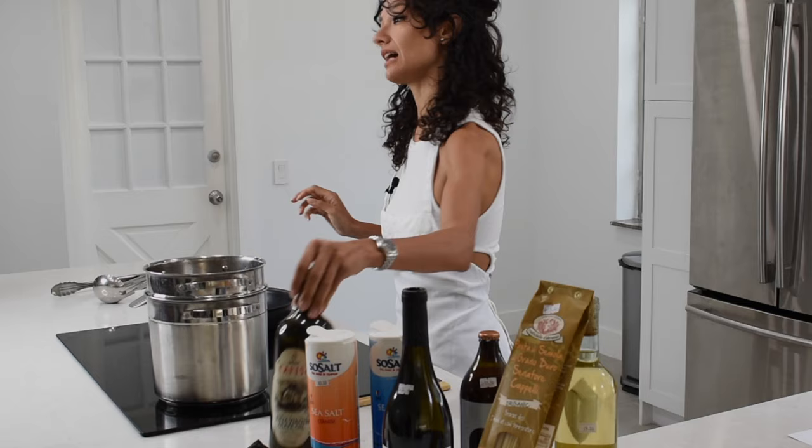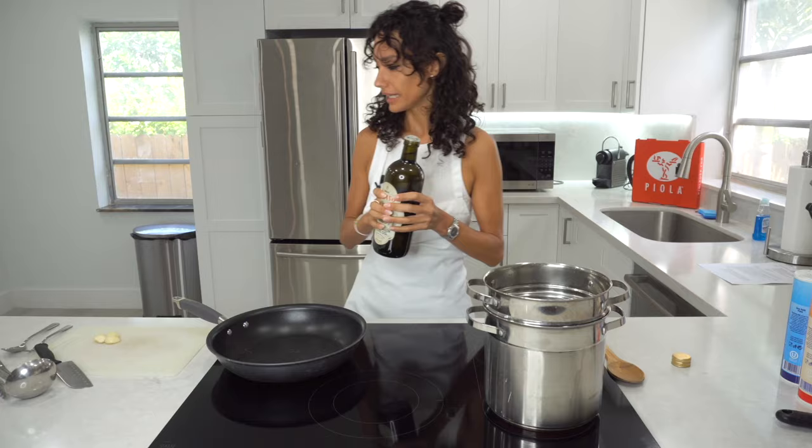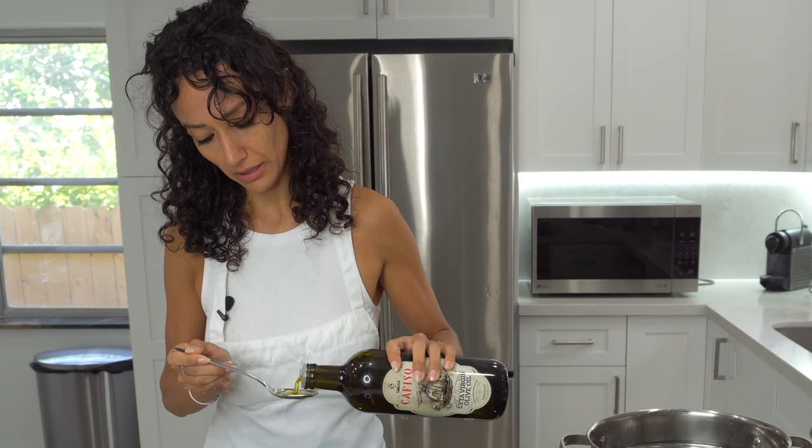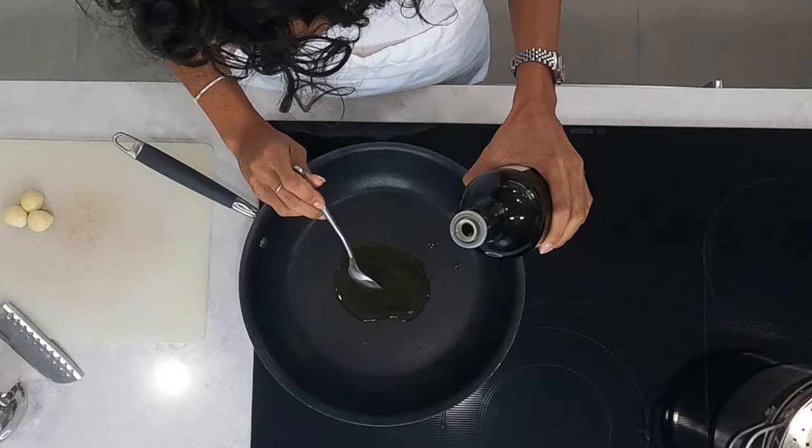In the meanwhile, we're going to put some olive oil — virgin olive oil — into the saucepan. I usually put two tablespoons, maybe three.